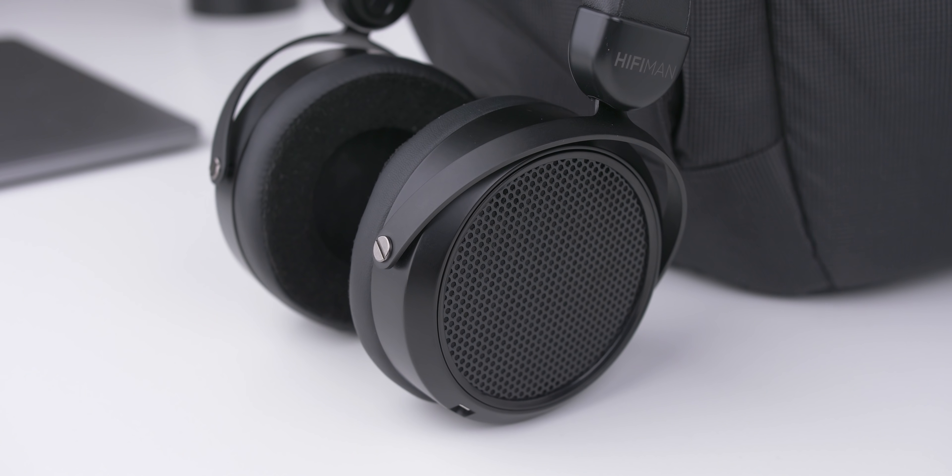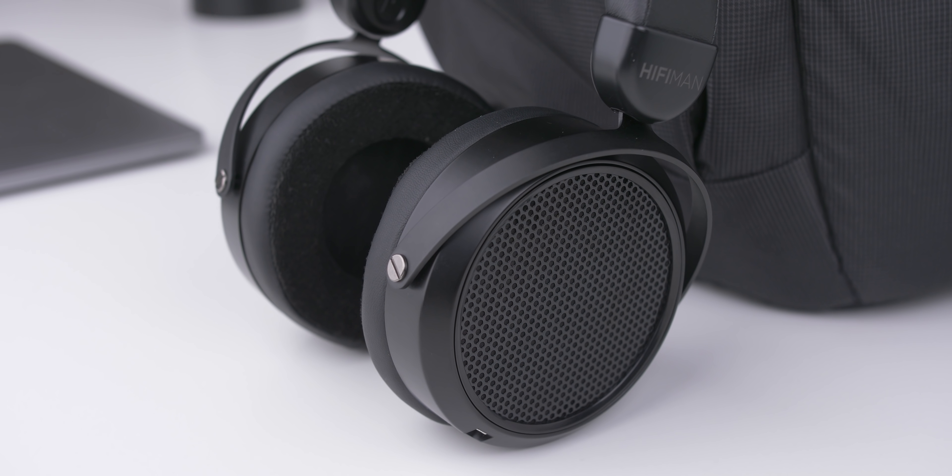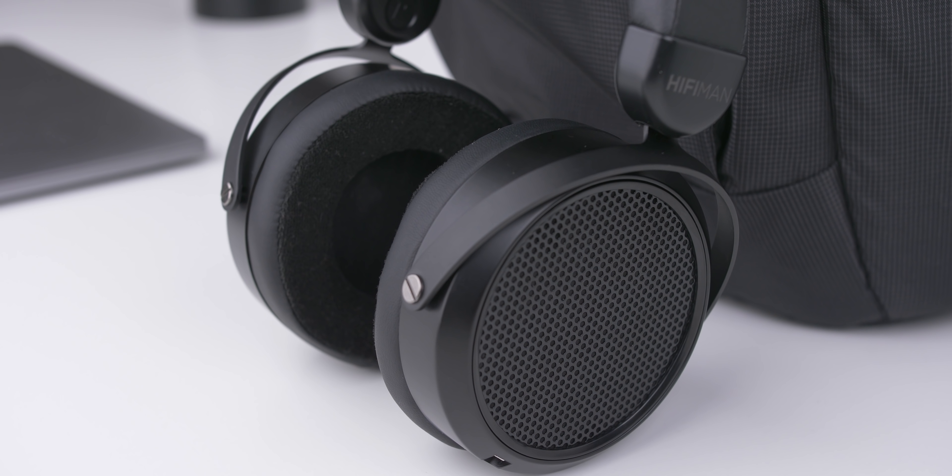Speaking of today's market, this headphone is not just a refresh — it is also a pretty big price drop. The original sale price was $449 for the original 400i's, and these are coming in new at $169. So this makes for some interesting comparisons in the price range and also puts it in an odd spot in Hifiman's lineup, and we're going to talk about all that today in this first impressions video.